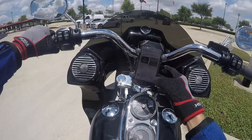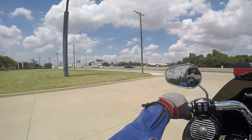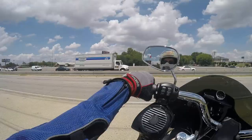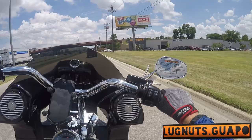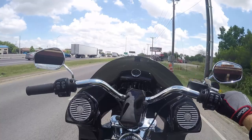All right! What up everybody! LucknutsGuapo coming at you from Maverick Harley Davidson! And we are test riding the all new 2018 Lowrider.